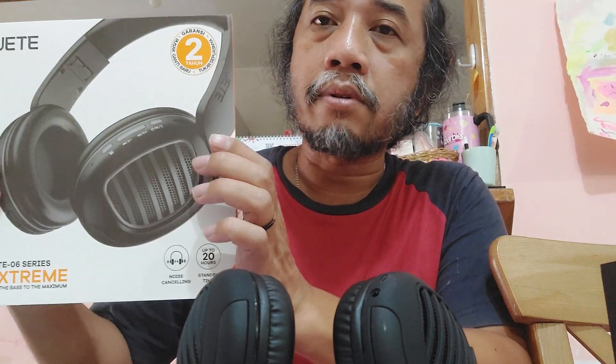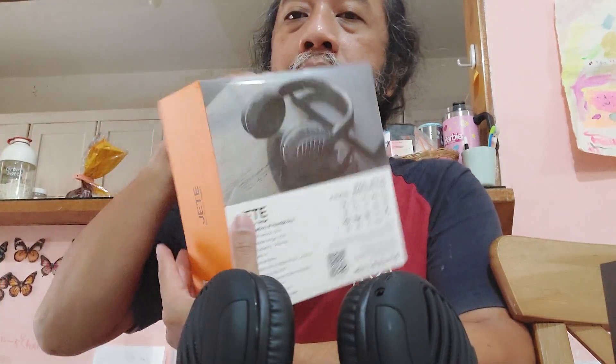So that's the review of the JT-06 Series wireless headphone — noise cancelling, up to 20 hours standby. Okay guys, see you later, bye!